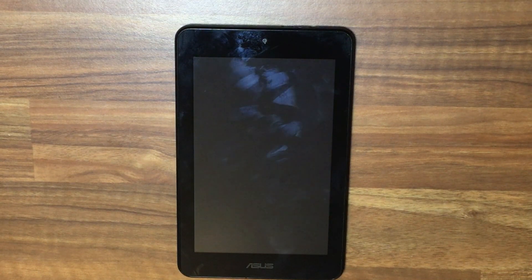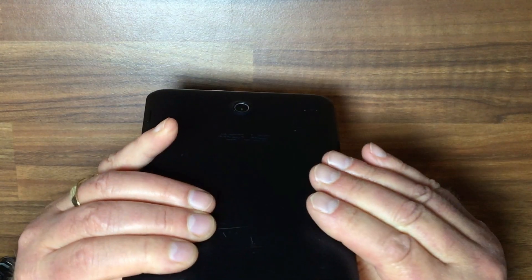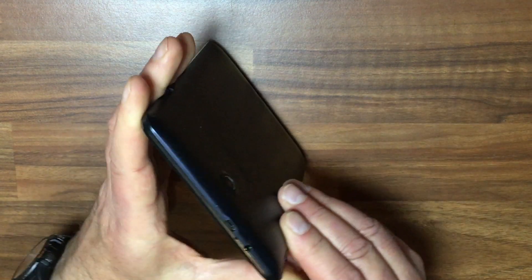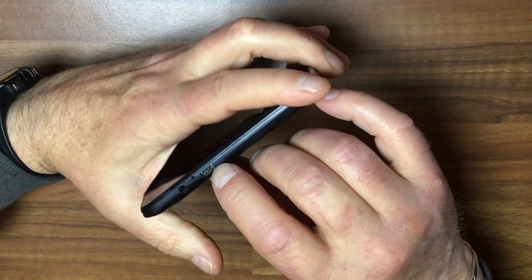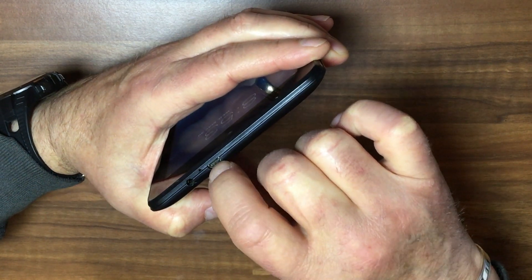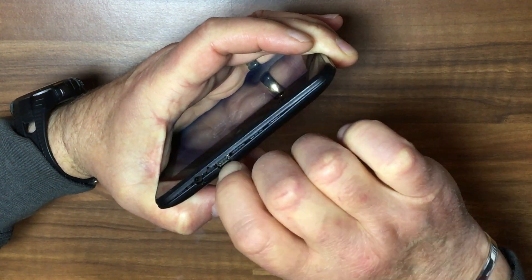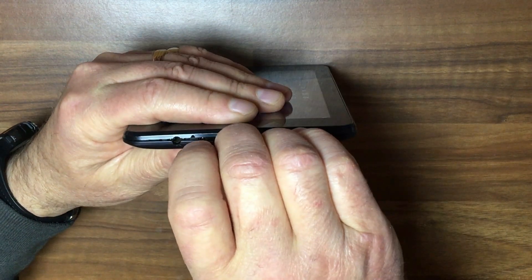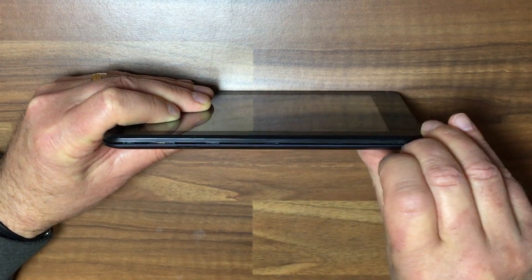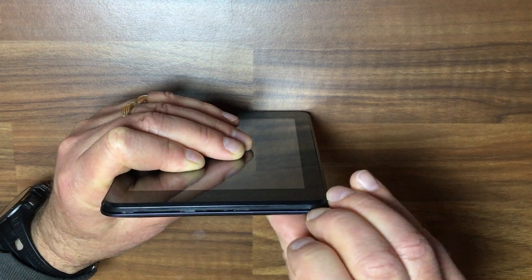So our next step now is to open it up. Looking around it, there are no screws. Now you can use a spudger, or if you have good strong fingernails, just pull it where the USB-C is and you can just prise it slightly and see if you can get a fingernail in there and then work your way around. If you don't think you have strong enough fingernails, try to find a spudger or maybe a little screwdriver.